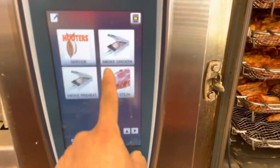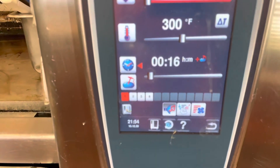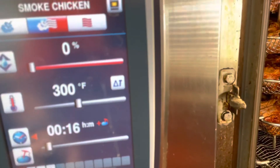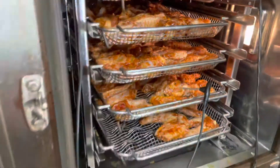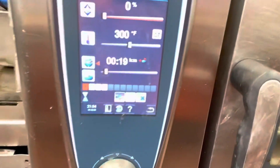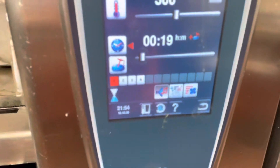I'm going to hit this one right here — smoked chicken. It's going to take 16 to 20 minutes. Make sure you've got your temperature right here on the drums. Let's close the door and let it go. It's going to take about 20 minutes.